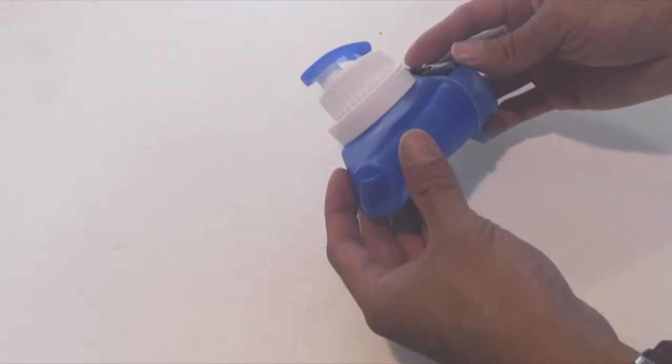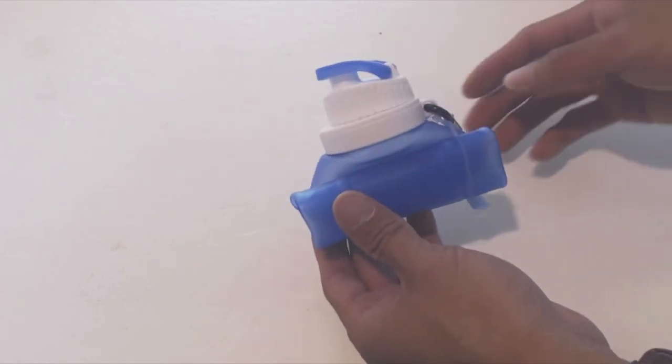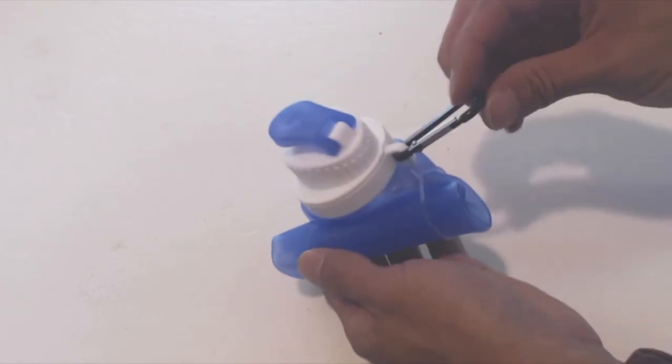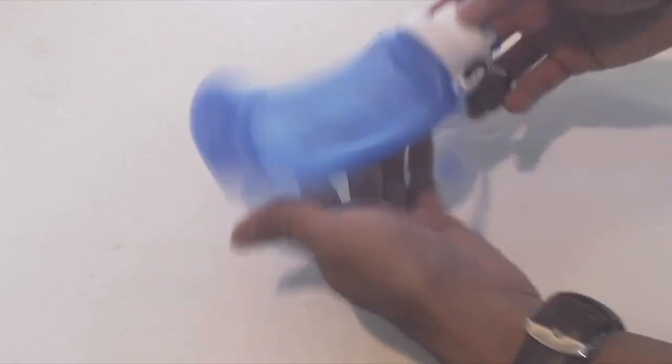Here is the water bottle when it is collapsed. It measures about 3 inches tall and 4 inches across. Empty, it weighs only 3 ounces. On the side is a small carabiner clip and a silicone elastic band keeps the bottle rolled up.